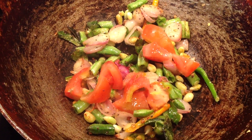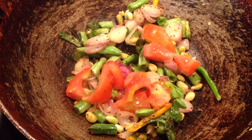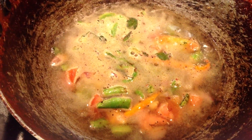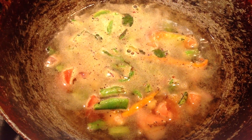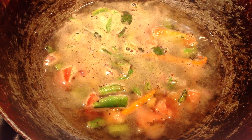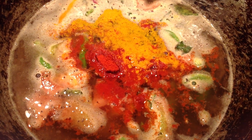Cook until the broad beans are cooked, then add the water and cook for a few minutes. Then add the chili powder and turmeric powder.